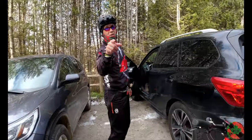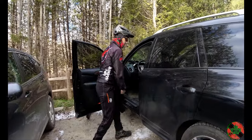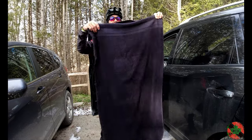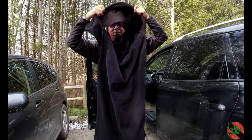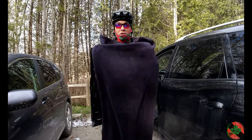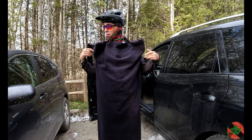You go to Walmart or wherever and you buy the biggest black towel you can find — one of these. It's not something to put over your head and change, even though you could probably do that. You get two of these kind of on the back.